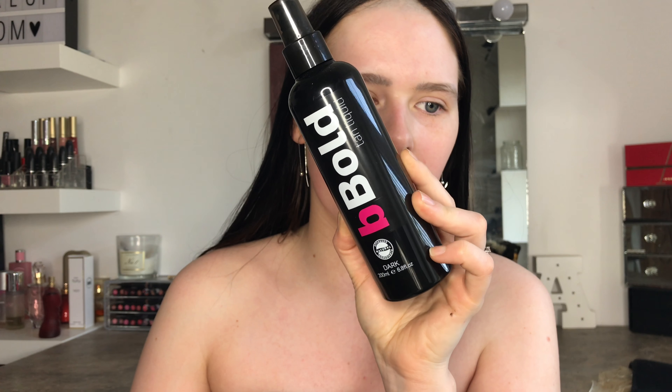Hey everyone, today I have a tanning routine. I'm going to be using the Be Bold Dark Tanning Liquid. This is a first impression slash review — I have heard a lot of good reviews on Be Bold. I'm going to get straight into it and show you how I apply it, so if you want to see my review and demo of this, just keep on watching.